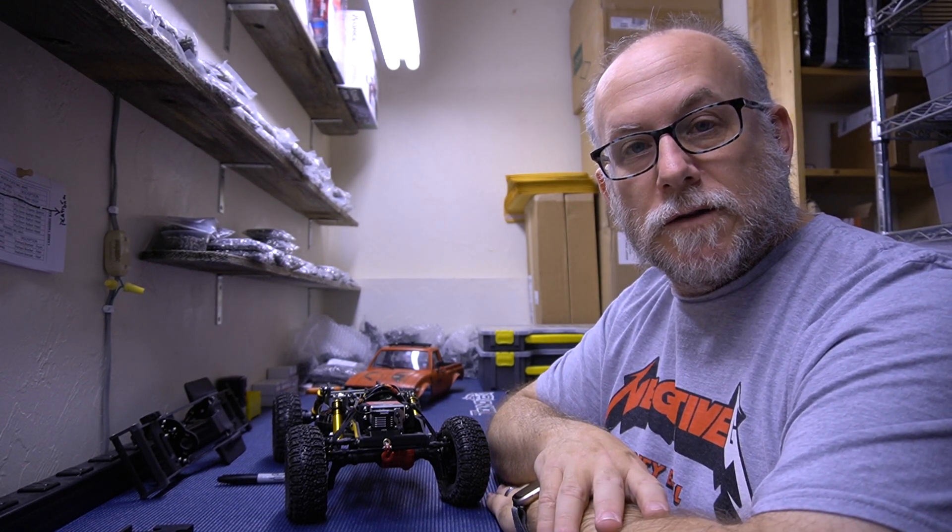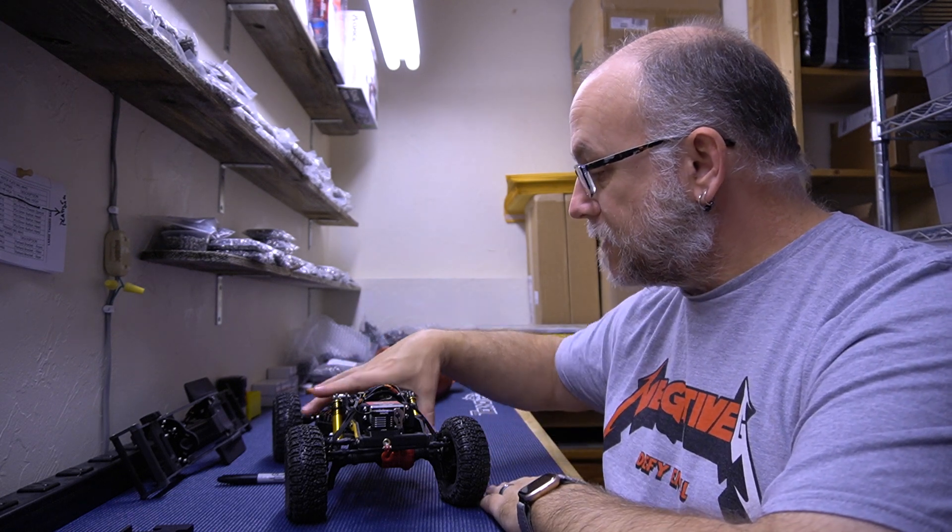That's the overview for the Class 1 kit. All the kits and accessories are available at negativegrc.com. If you have any questions, please comment below, and thank you for watching.